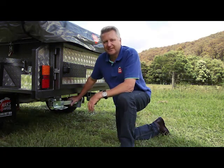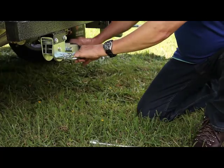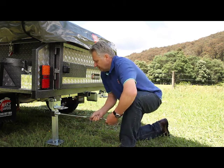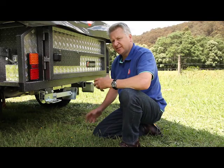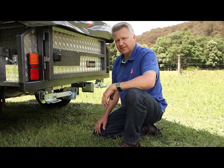To lower the rear stabilising leg, it's just a simple case of pulling out the pin, lowering the leg, locking the pin back into place, and with this handle, just lower the leg down. The stabilising leg at the rear of the trailer can be used to help level the trailer and stabilise it when moving around inside.